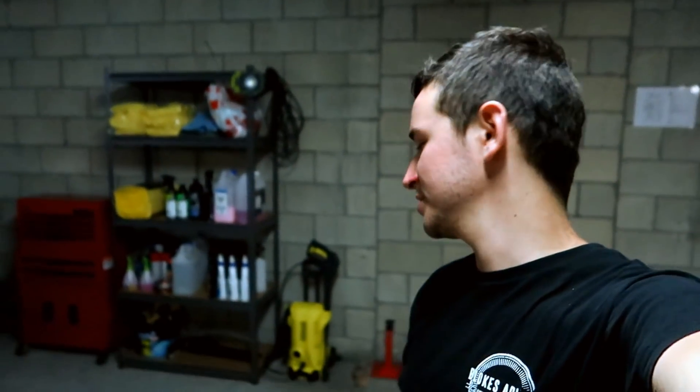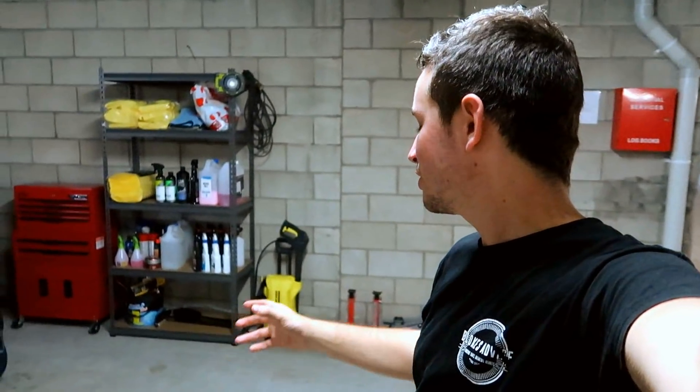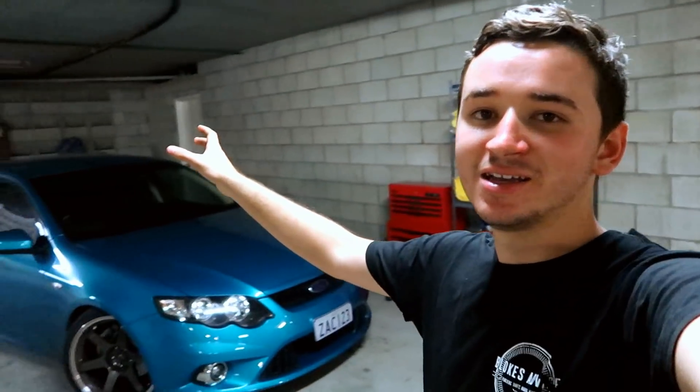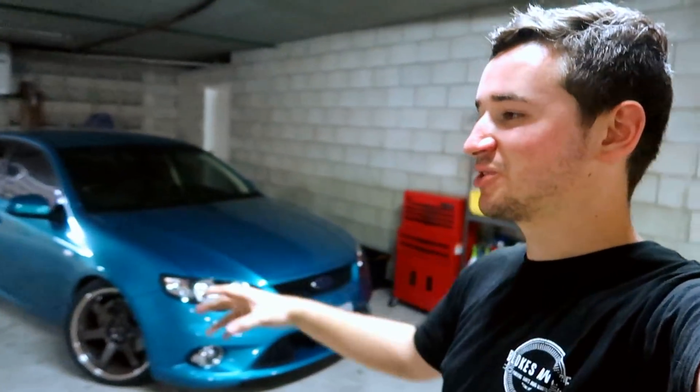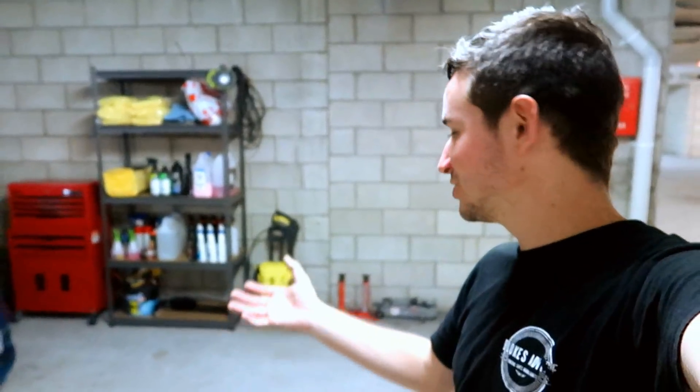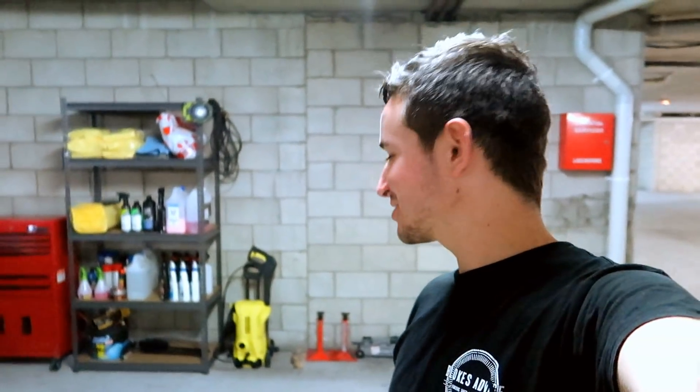One of the greatest things about this setup is that even if you're in a very tight, small city car park, you should have more than enough room to put all of this down the back of where you park your car. You could have it sitting at the very back so when you reverse up, it's all there, or you could have it down the side. It's such a small, compact unit. I'm actually quite proud of it — I never thought I'd have detailing equipment that looked this good and was on display like this.